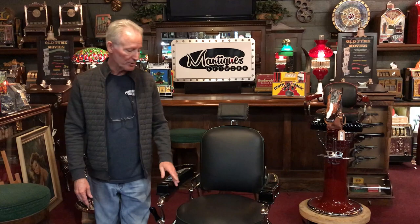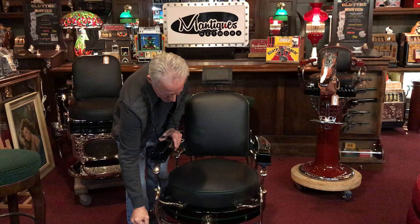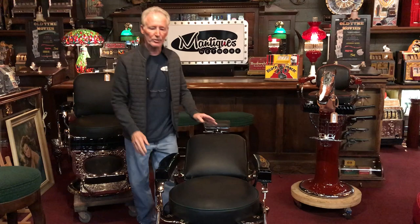All of our chairs work properly because we've completely restored them. So — this goes up, right, down, there we go — back, lock. Now it's locked in to hold the shape, as well as locked in to go left and right. All the brakes work. Everything is correct in these chairs.